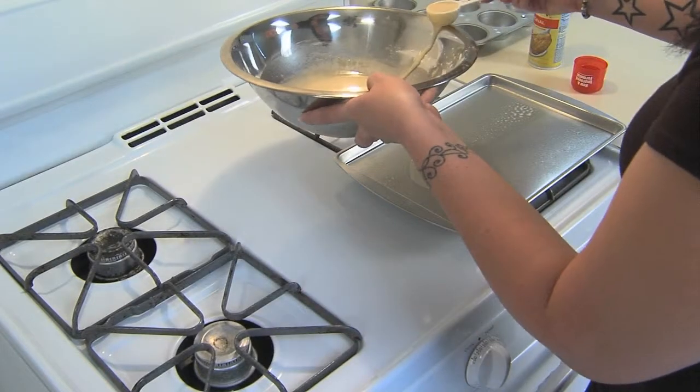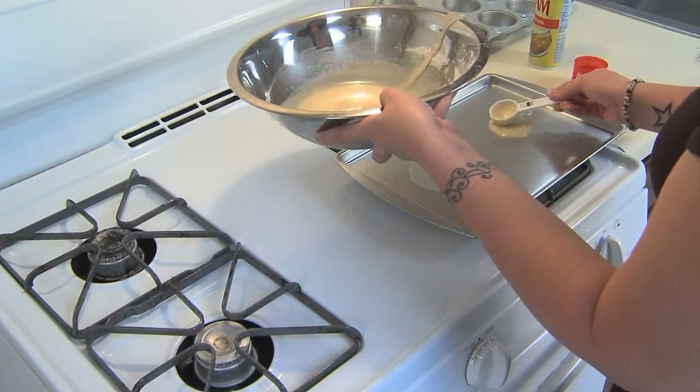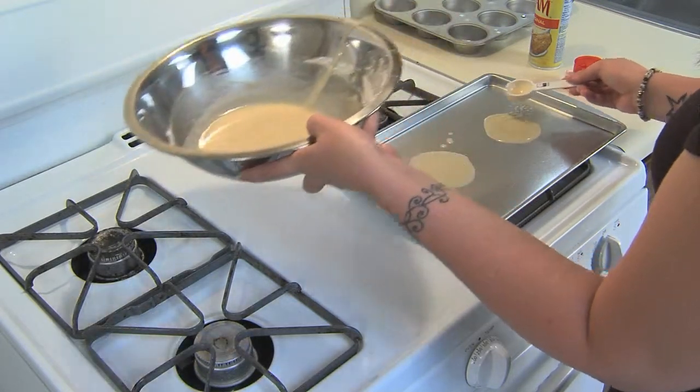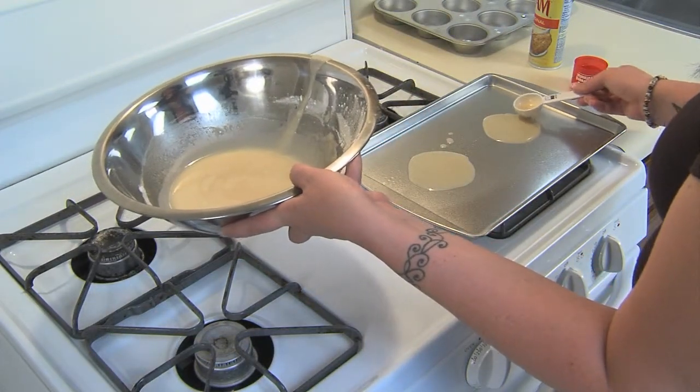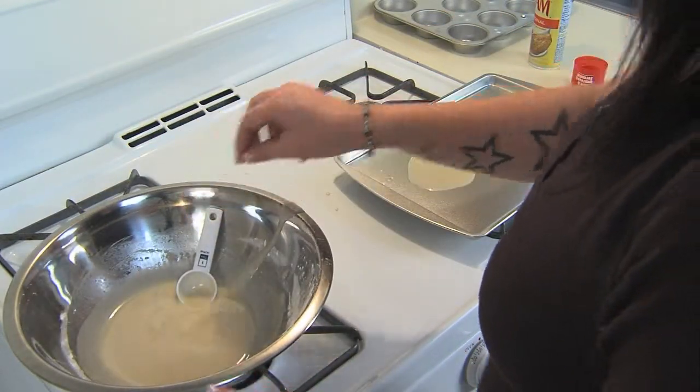Now on a greased cookie sheet, place one tablespoon of the batter and spread with the back of the spoon. The uncooked cookie should be about four inches in diameter, and each cookie should be about two to three inches apart on the cookie sheet.